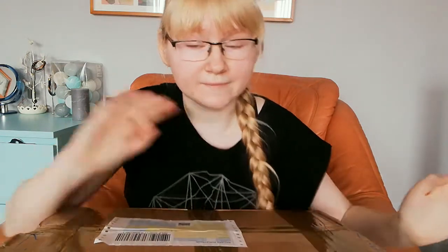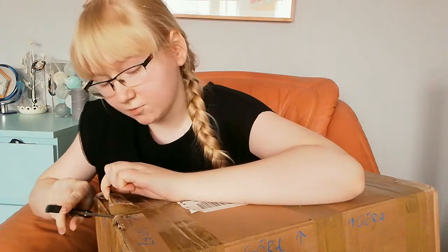I can barely talk, so sorry if sometimes I don't know what I'm doing or saying. Also, if I decide this unboxing is a little bit too long, I'll split it in two parts. So let's go and open this baby!